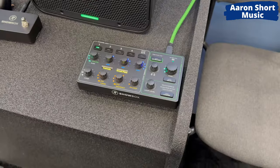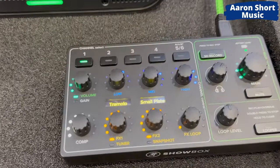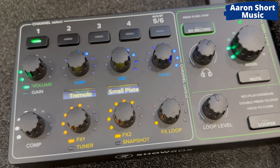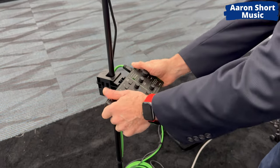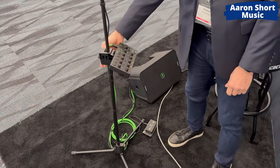And here we've got looping. We've got control for six channels. We've got SD recording as well, so you can record your whole gig there. A looper, as I mentioned. And you've got all this control with real physical knobs with a beautiful fit and finish that's easy to use.